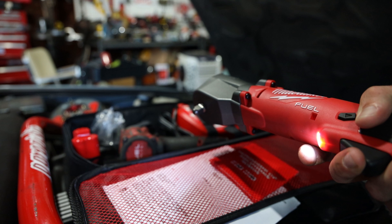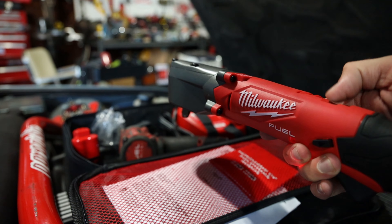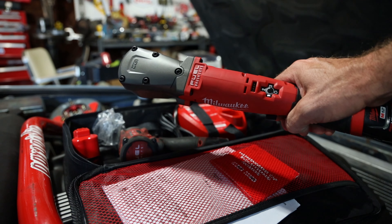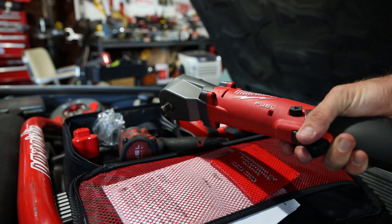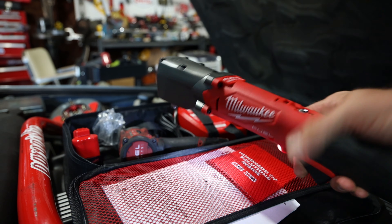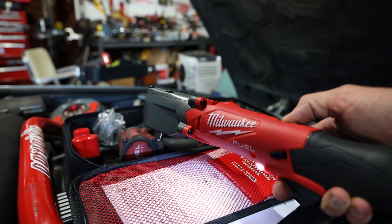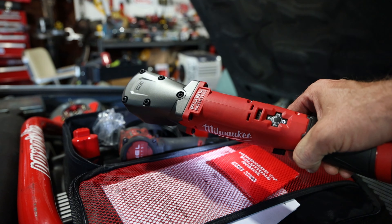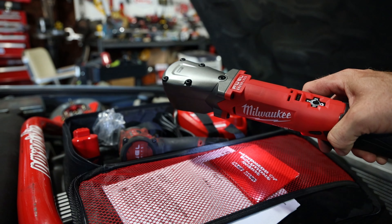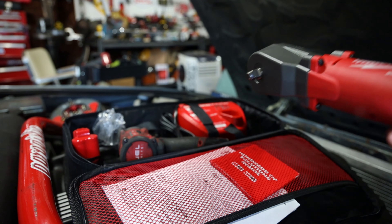The tightening mode goes slow — you can hear it backing off slowly. Mode one is zero to 1,550 RPM in forward; mode two is zero to 2,300 RPM; mode three is zero to 3,000 RPM, which is very quick. The tightening mode has an auto shut-off to prevent over-tightening, and the reverse mode gives more control after the break-away. This thing is so cool.